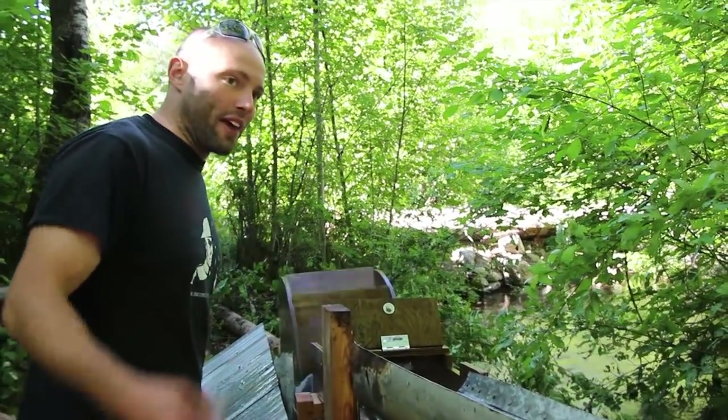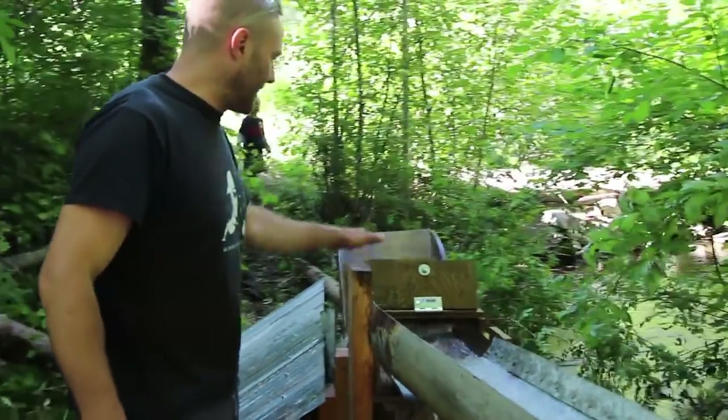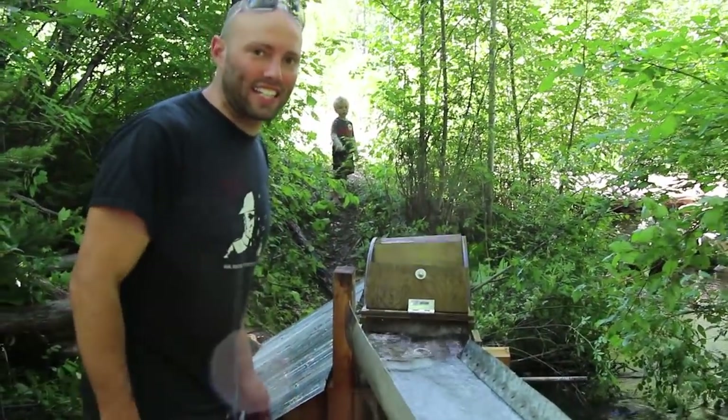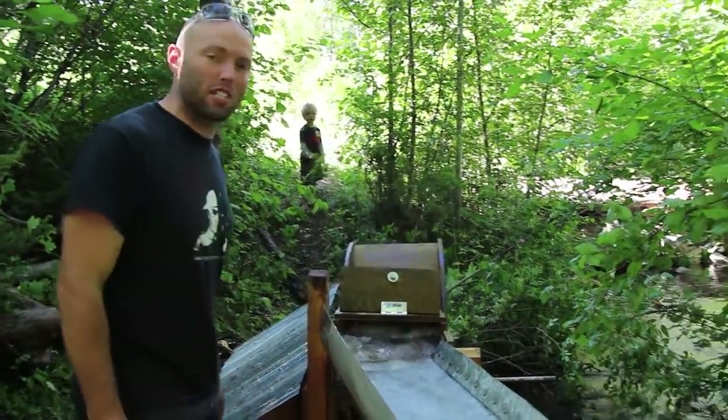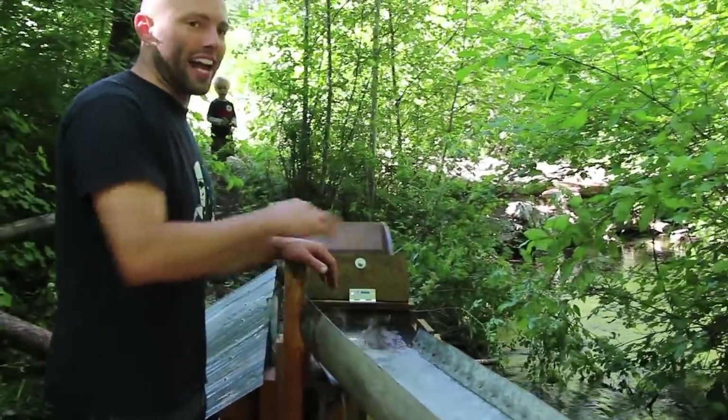We have to get a little bit more volume of water going through here. And ideally, we want to be coming in from a little higher up. But the geography here has made it difficult for us to be able to get the water as high as we need it to go.